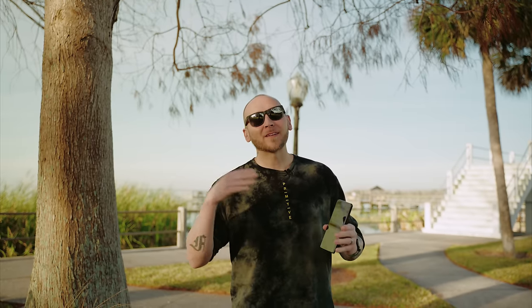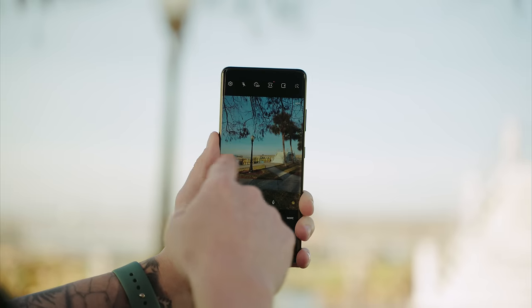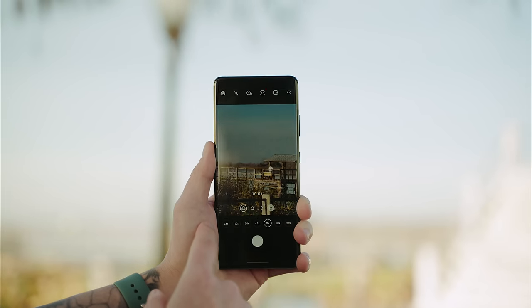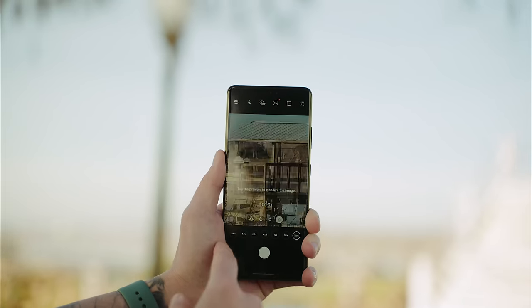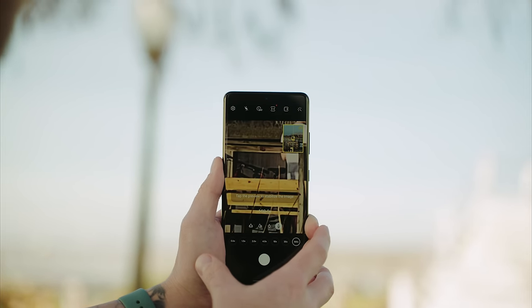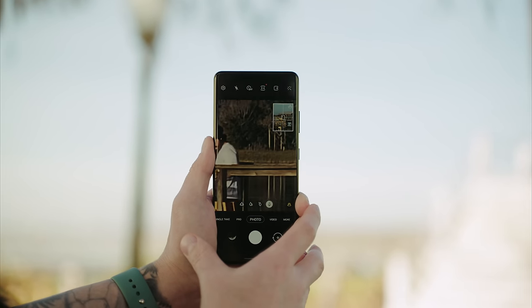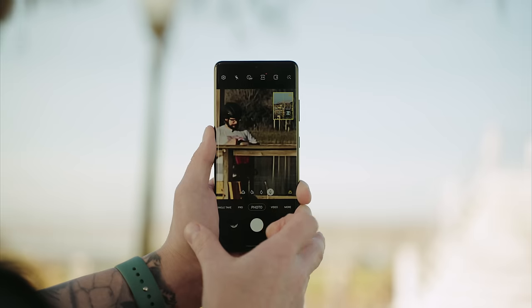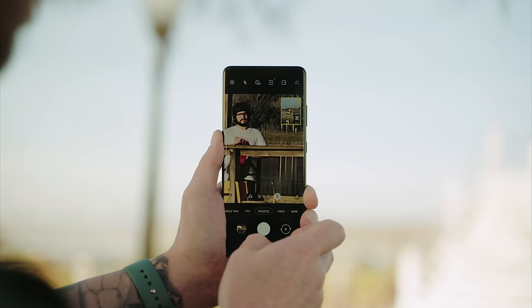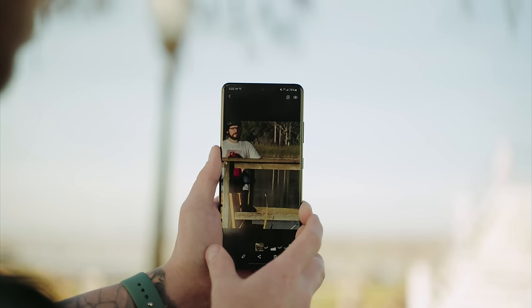Another really cool thing about the S21 Ultra camera is the improved 100x Space Zoom combined with Lockdown mode. You can see how far away that dock is — at 10x it's already pretty close, but let's go to 100x. You try to keep it steady and in the little window up top it turns yellow with a little hand icon, meaning it's in Lockdown mode. Look how stable that is — let me go ahead and take a shot.